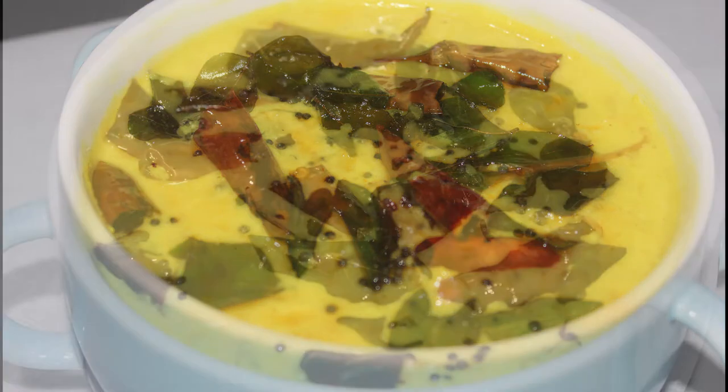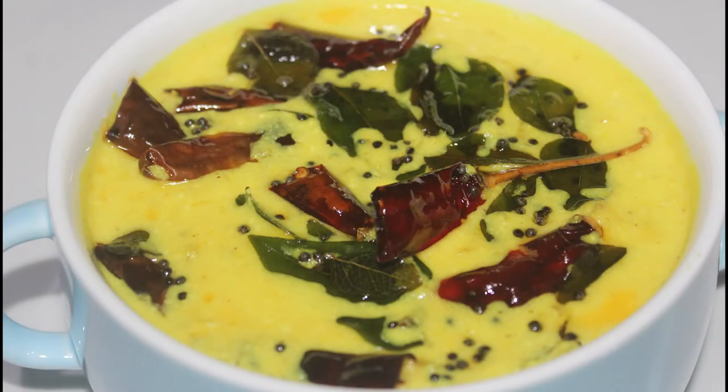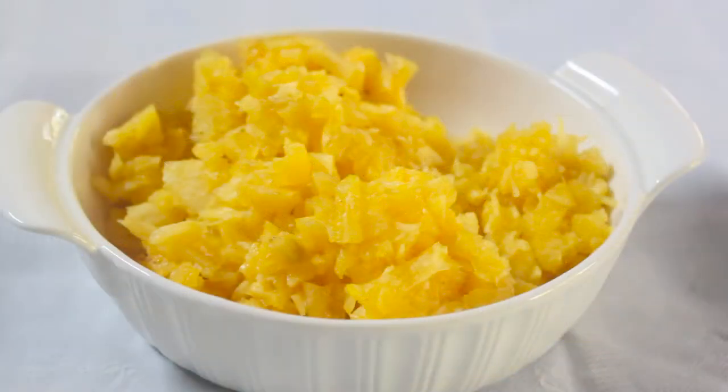The recipe is pineapple. It's easy to make.